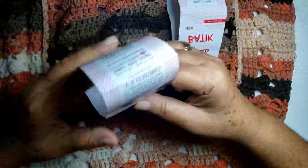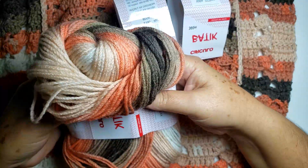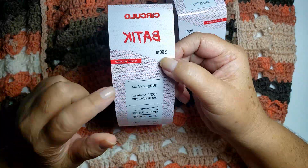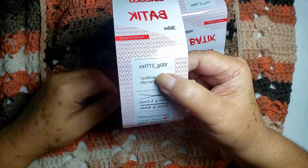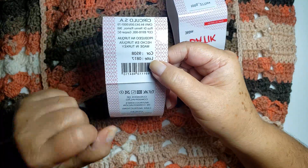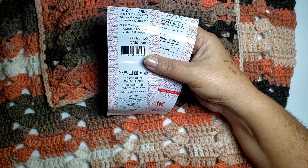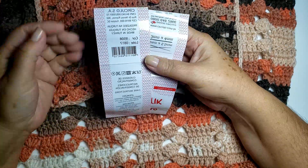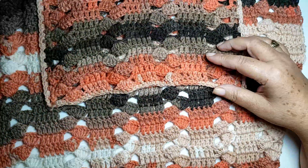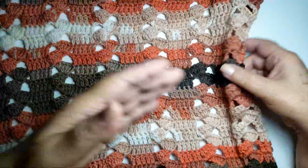I use Lã Batik yarn. I used 2 skeins and a little more, so I need to buy 3 skeins. Batik comes with 360 m, 100 g, tex 277. I used needle size 4.5 mm. The color is 9508. You can substitute — I'm passing measurements for this piece — feel free to substitute the material. For those making it a bit larger, you need to add 13 chains.